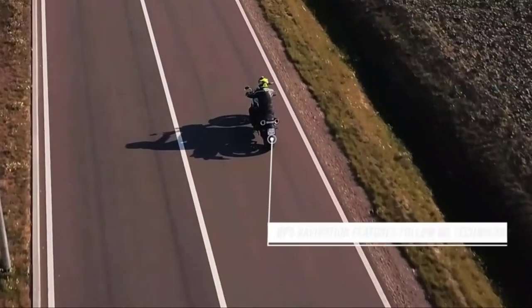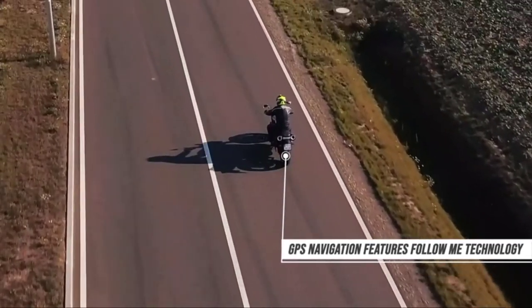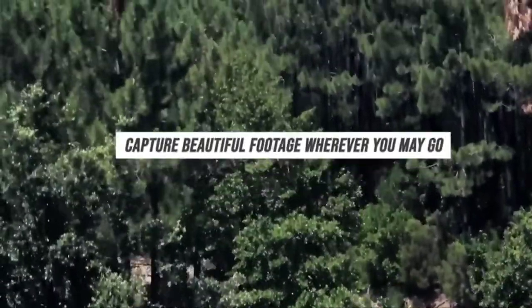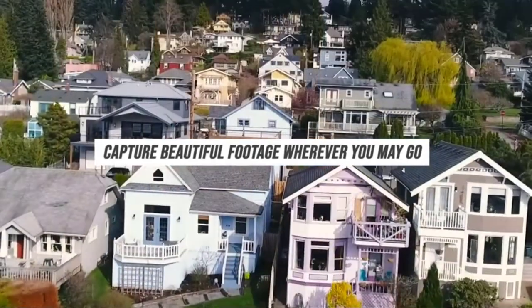Modern GPS navigation features FollowMe technology, which means the drone can follow your movement using GPS technology for sharp moving shots. Wherever you go, take the Vivitar Fenix flexible drone with you and capture the beautiful scenes and moments of your life.